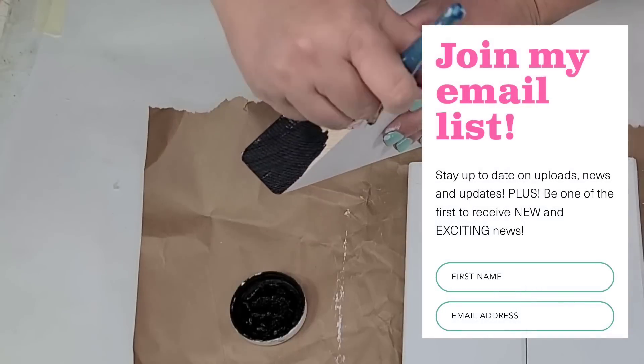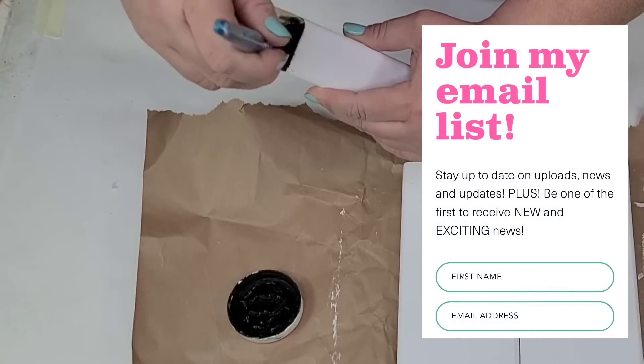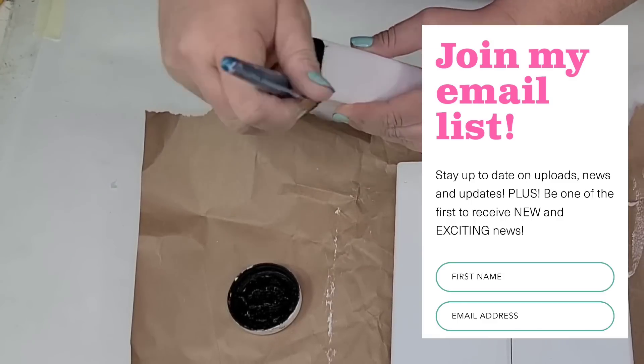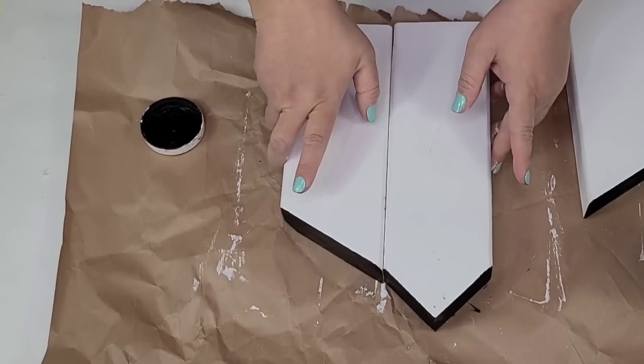If you have not joined my email list, I would love for you to consider doing so. I send out one email a week with updates on uploads for the week as well as any new news from my channel and business — the link is down in the description box.